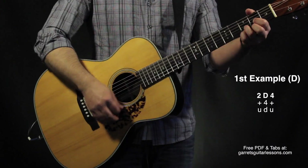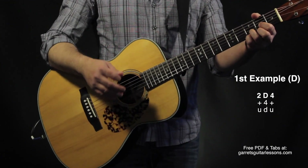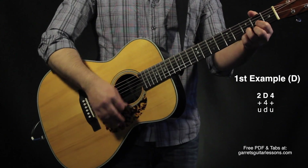So I'm going to try that: up, down, up. Let me try that again a couple of times — up, down, up.